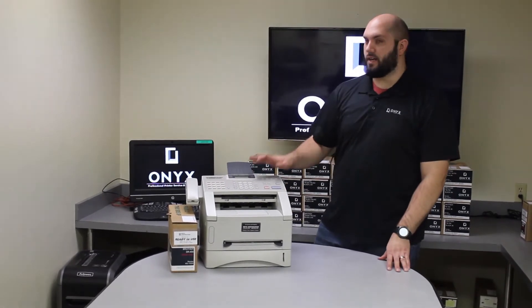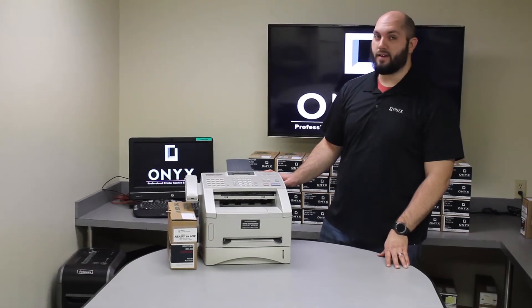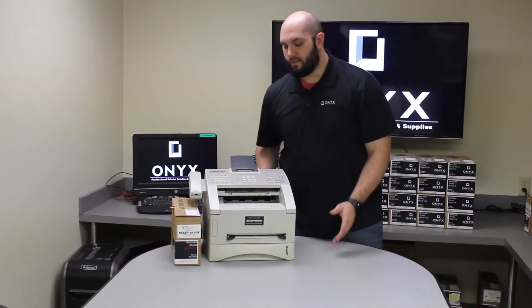Today we are going to show you how to change the drum and reset the drum counter on a Brother Intellifax 4100E. It's a pretty simple process.